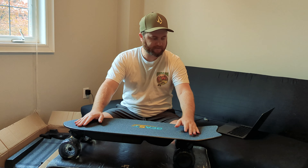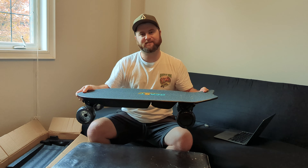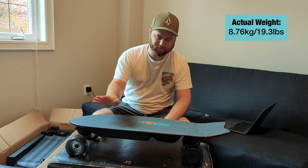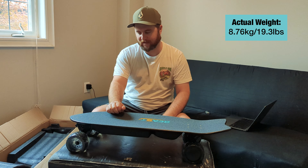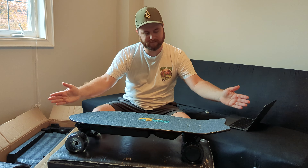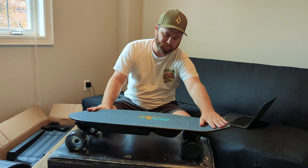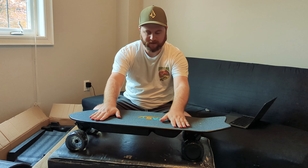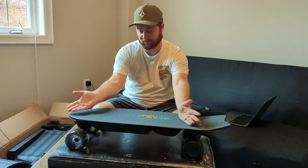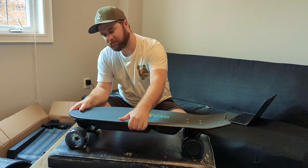Alright, here she is. It feels a bit heavier than the 6.8 kilos they say on the website, so for the review I'll definitely have to check that out — I don't have a scale on me now. Nice and wide foot area for the deck. It's 31 inches long and there's a decent bit of rise here. It's got a slight concave, nothing too major, but looks like it should be comfortable enough.